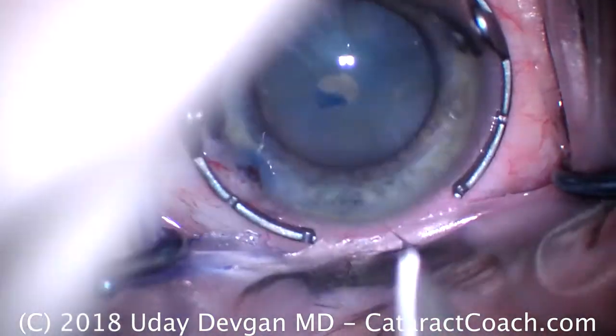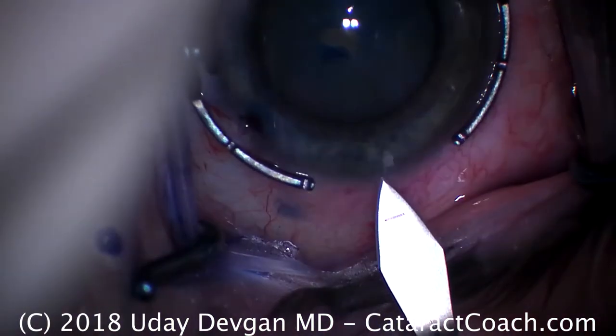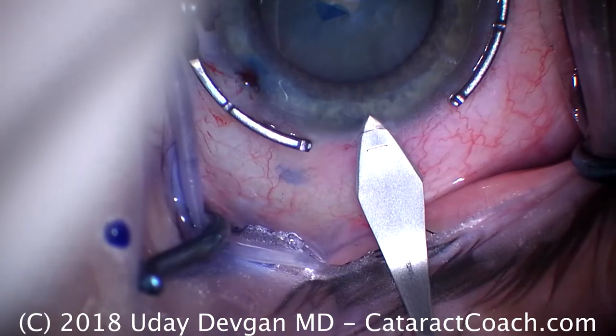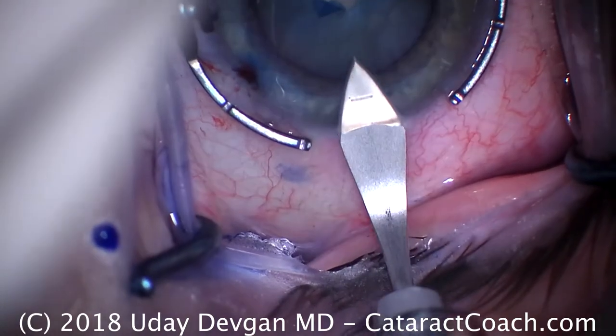We'll make our main incision here. This is a temporal, near clear, limbal incision. I do like to nick the limbal vessels just barely. That's a single plane — looks pretty good.